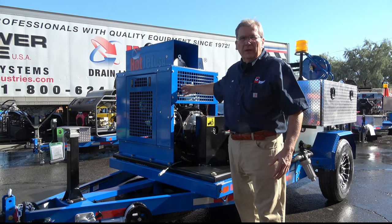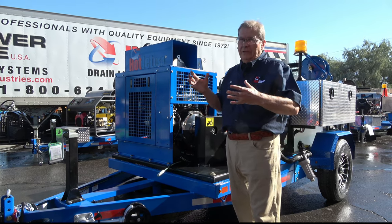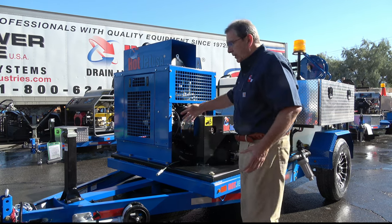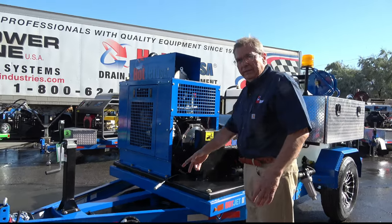Yanmar's one of the best motors made in the world, arguably up there in the Kubota class, however at a better price point. Want to do a quick walk-around on this single axle and how we've equipped it.